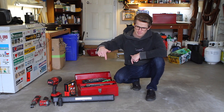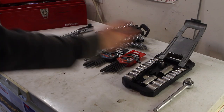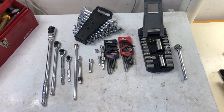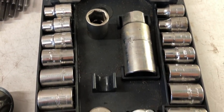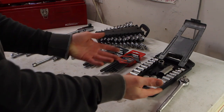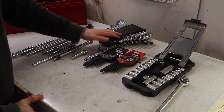Before we do that, smash the like and subscribe button down below. Now let's go! This here, everything in front of me, is the bread and butter of what I use on a daily basis. Right off the bat, we have a cheap Mastercraft set of sockets and ratchet that I got years ago. The ratchet kind of sucks, but everything else in here is lifetime warrantied and has held up over my recreational use. Next up is a set of wrenches from Harbor Freight.